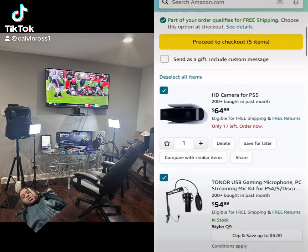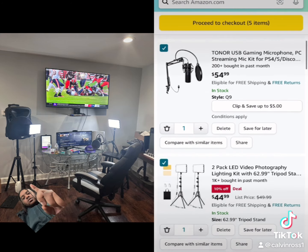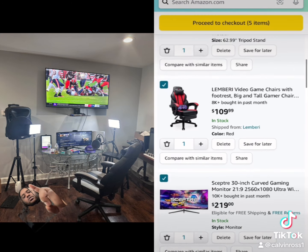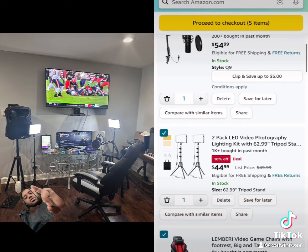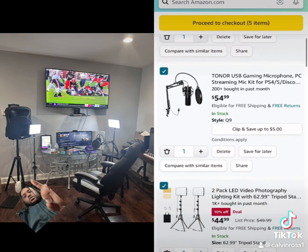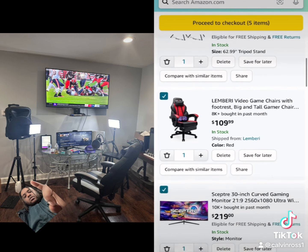Hi, how are you guys doing out there today? It's the simple setup for a PS5 for streaming. Everything was purchased on Amazon, a lot cheaper than going to the stores — it was a little bit under $500. So if you're looking to start streaming with a PS5, this is the setup you need just to get you started. Comment in the comment section and let me know what you think.